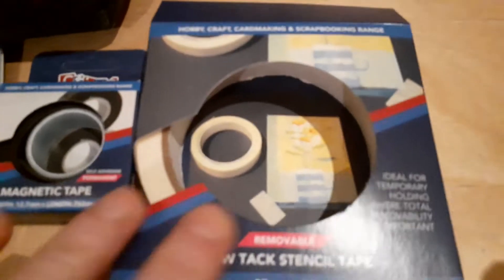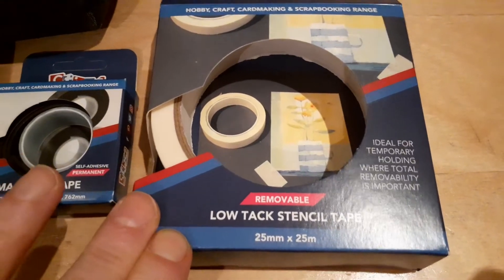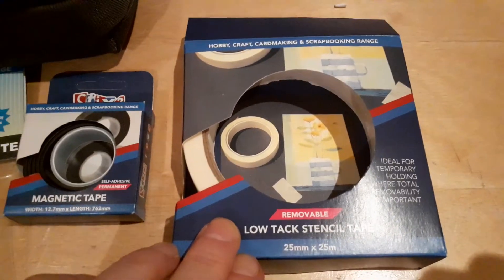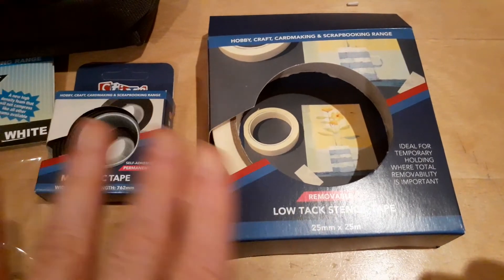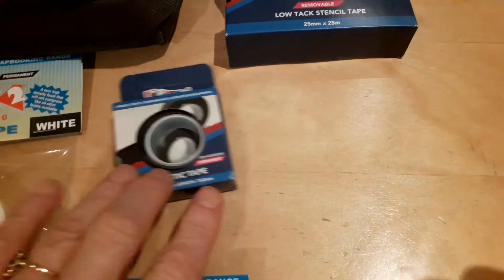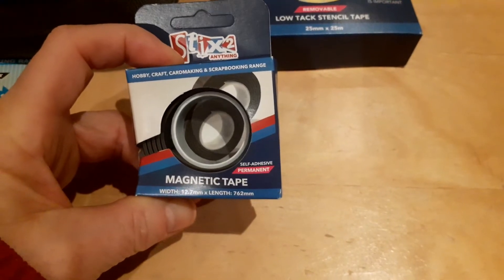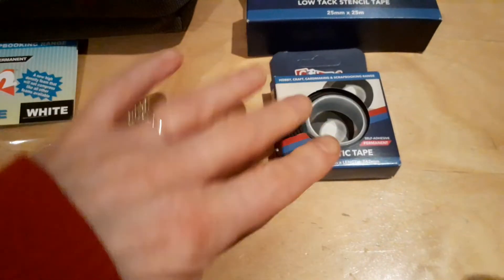The first thing I picked was this low tack stencil tape, which I thought would be useful because I'm planning to try some mixed media, and it could even be useful for attaching dies to paper when I'm die cutting. I also got some magnetic tape, which I thought would be useful — I'm thinking maybe I can make some fridge magnets or something like that, so it would be useful to have in stock.